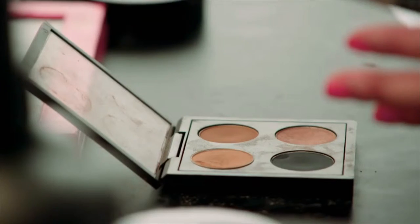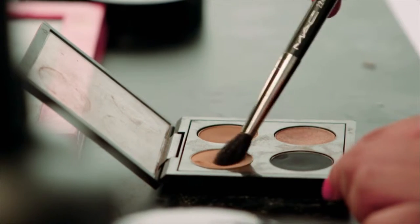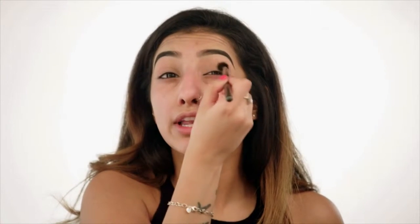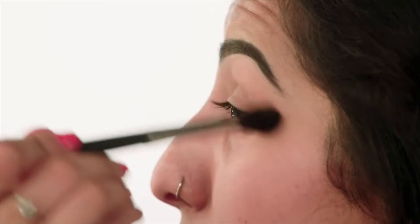For eyeshadow, I'm going to start off with a transition shade. A transition shade is something that the other eyeshadows are going to blend into. I've got my Makeup Geek eyeshadow in the shade Creme Brulee, and I'm taking my blending brush. This is just going to go into the crease and a little bit above it, backwards and forwards.